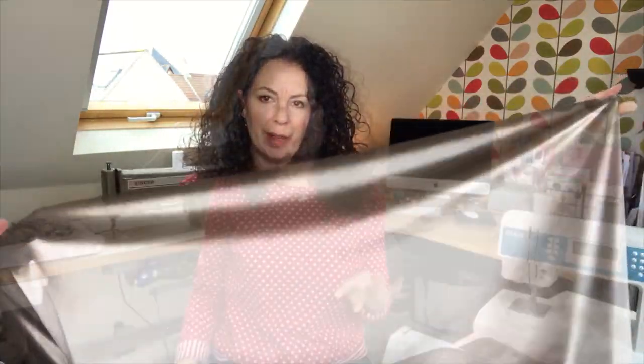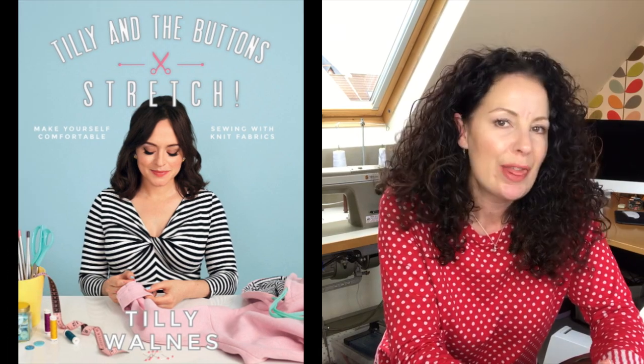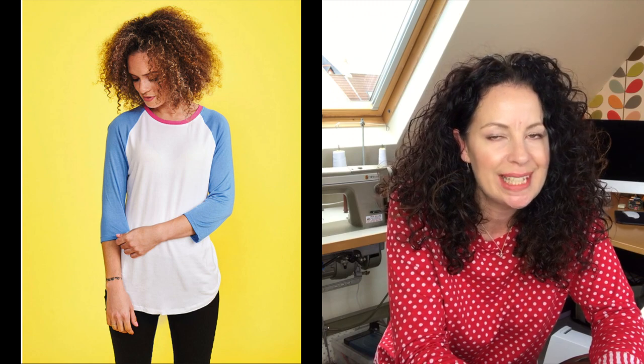That's this week's closer look at fabric. Next week I'm going to make something from Tilly's new book Stretch — I think I might make the baseball T-shirt and I've got some amazing T-shirt fabric to sew it in. It also makes sense to talk about jersey next week at the same time. Thank you very much for watching, I hope you have a lovely Easter, and I'll see you next time — take care, bye for now.